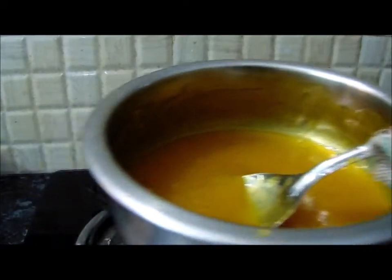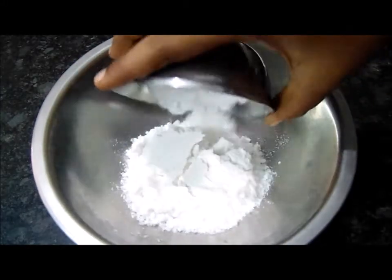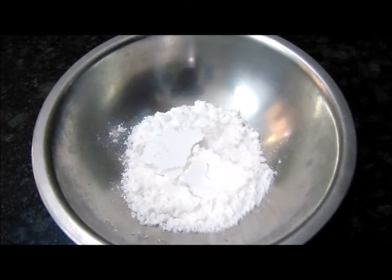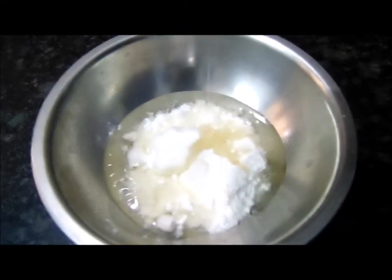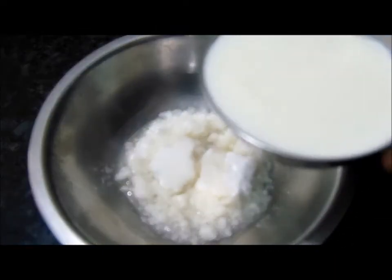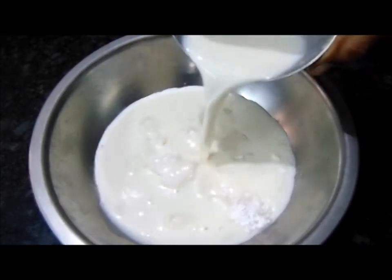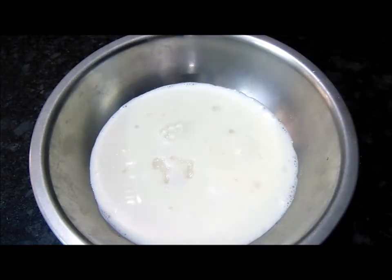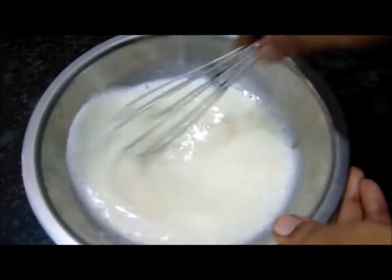Now I am going to make the cake batter. For this, we will take a bowl. We will take 1 and a half cups and add a little oil. We will put a cup of oil and 3 tablespoons of oil in it.